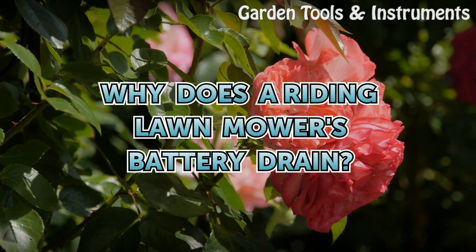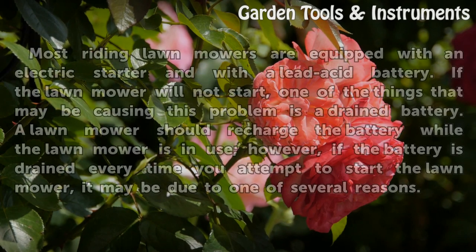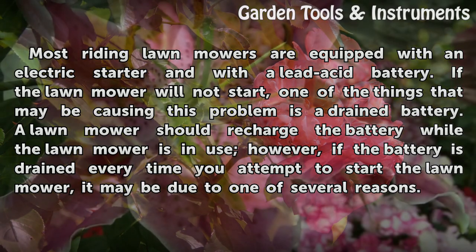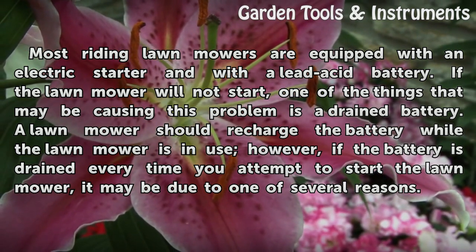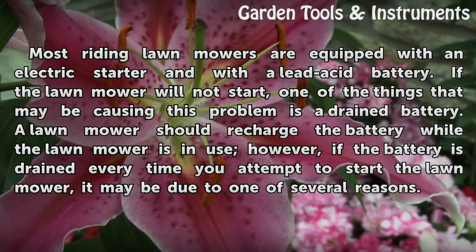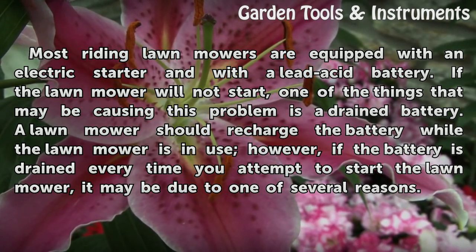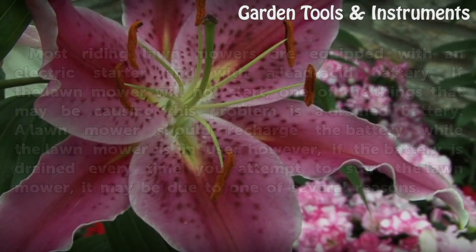Why does a riding lawn mower's battery drain? Most riding lawn mowers are equipped with an electric starter and a lead acid battery. If a lawn mower will not start, one of the things that may be causing this problem is a drained battery. A lawn mower should recharge the battery while in use; however, if the battery is drained every time you attempt to start it, it may be due to one of several reasons.